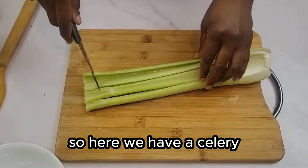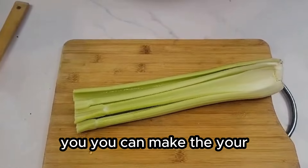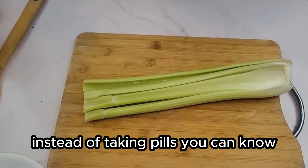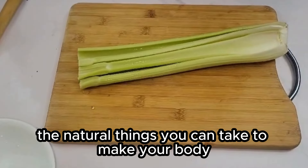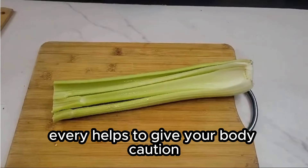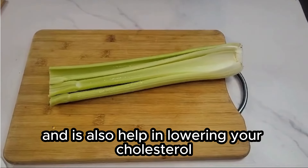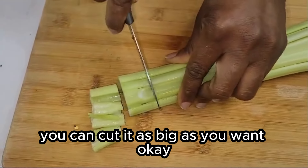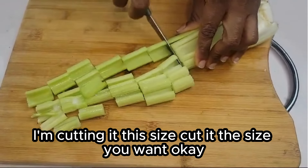So here we have our celery. I'll be cutting this celery — and I do tell you, you can make your vegetables or soup like your medicine instead of taking pills. You can take natural things to make your body a healthy one. Celery helps give your body calcium, and it also helps in lowering your cholesterol and inflammation. You can cut it as big as you want — I'm cutting it this size.